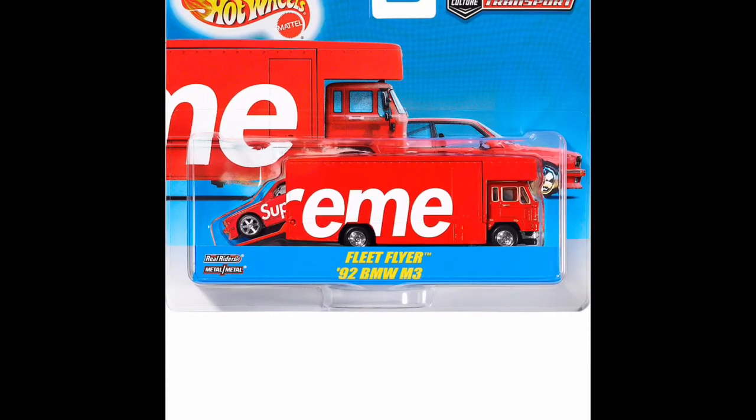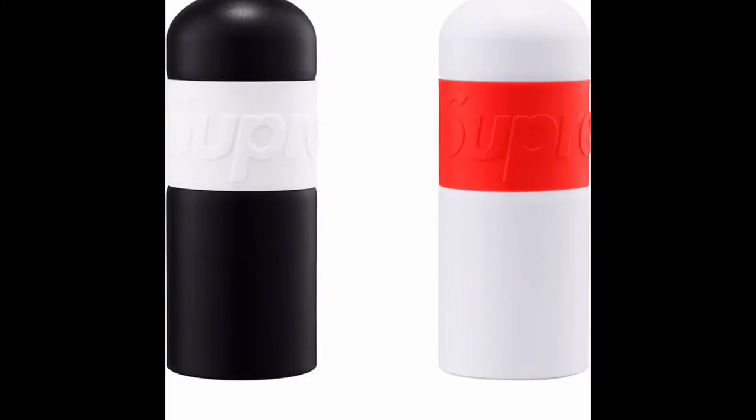The next one I think everyone will go after — this is the Hot Wheels with, I think, a BMW inside it. No doubt it will be a very, very popular accessory. Here are the water bottles — the one-liter water bottles available in week zero; we did a preview and got the white and red. A really nice accessory, and definitely one you're going to use.